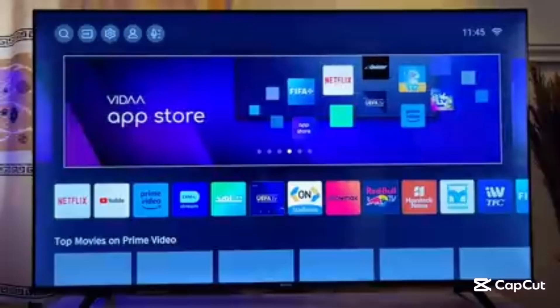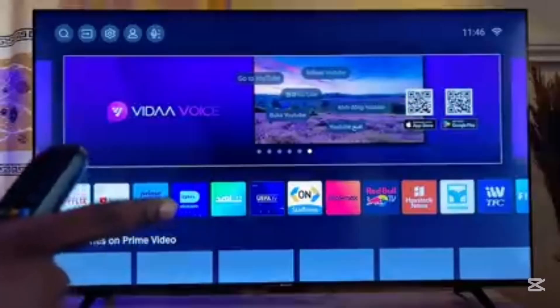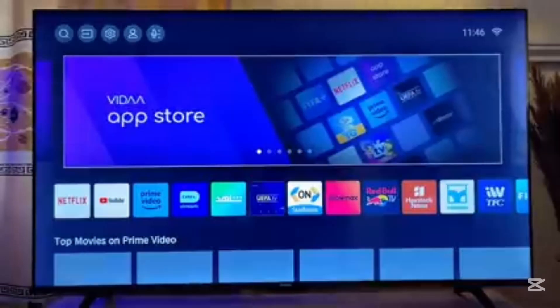Welcome to my YouTube channel. In this video I will show you how to download and install IPTV Smarters Pro on your Hisense Smart TV. Over here I have a Hisense Smart TV, but it should work for any Hisense TV that you have.